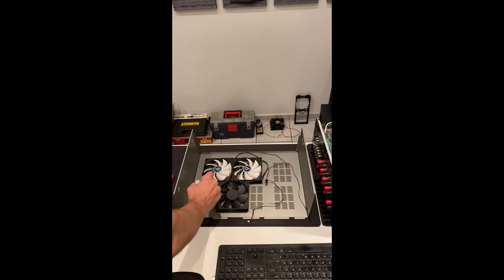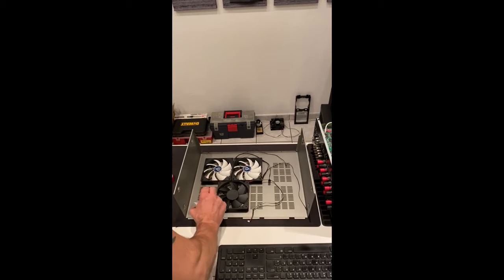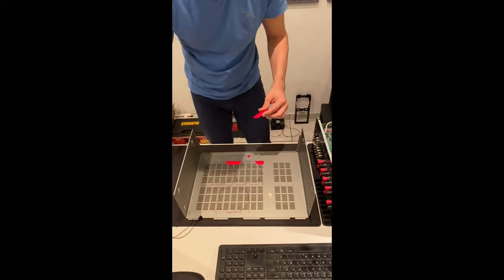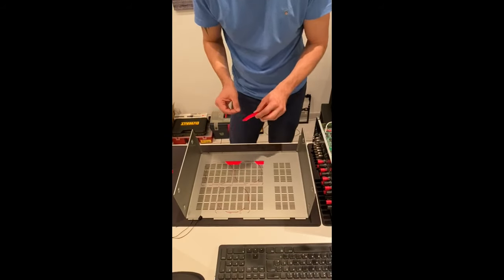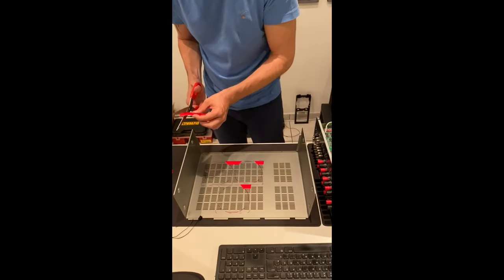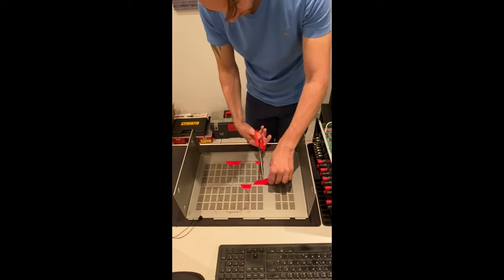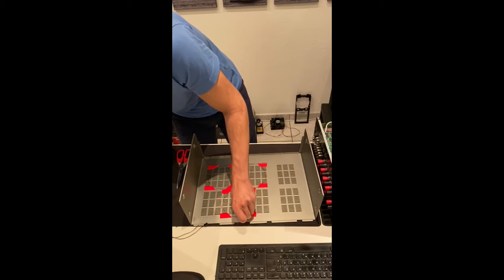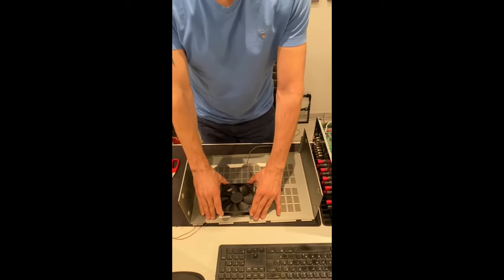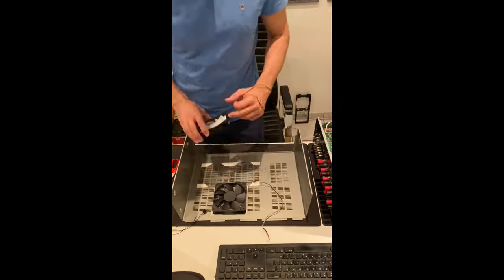The two fans are placed on the housing together with the integrated fan, and the outlines are marked on the surface with a red pen. Double-sided tape is stuck into the corners of the fan outlines. The adhesive tape must be heat-resistant and must not lose its adhesive effect at higher temperatures. The top of the tape is peeled off and the fans are glued in with gentle pressure. After 24 hours, the fans are firmly attached to the case and can no longer be detached.